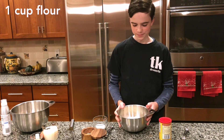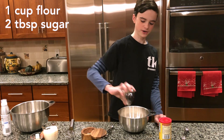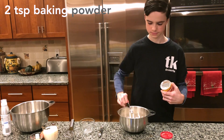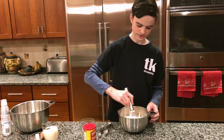First you're going to take a cup of flour and you're going to add in two tablespoons of sugar, along with half a teaspoon of salt and two teaspoons of baking powder. Then you're going to take a whisk and just stir that together.